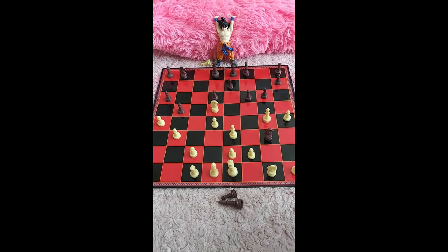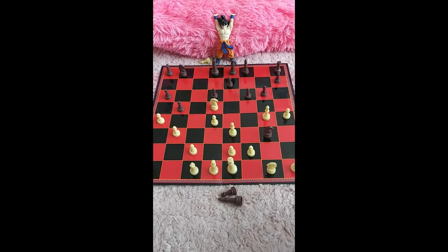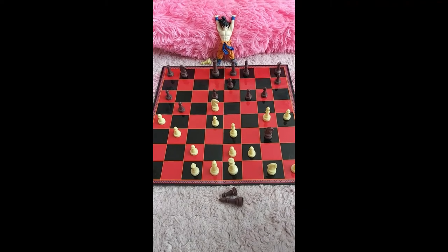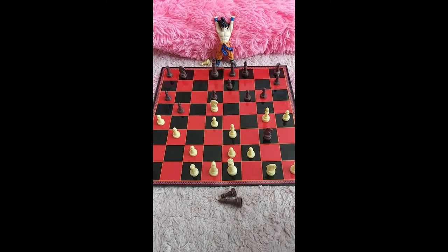Okay Goku, I think I'm winning. It's your turn. You're thinking way too long — move your piece.